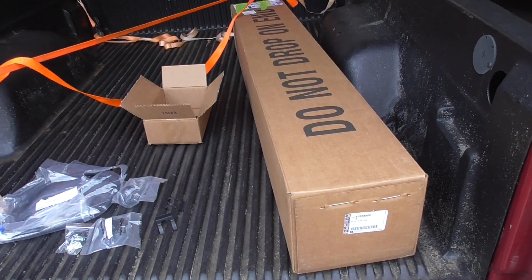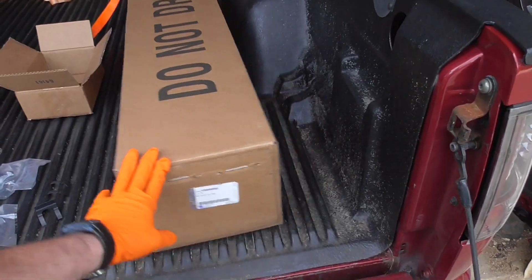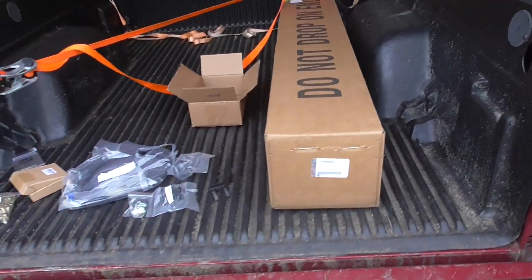You can actually go into your dealer right now and order one — they're still available. That's actually where I got it; I got it through where I work.